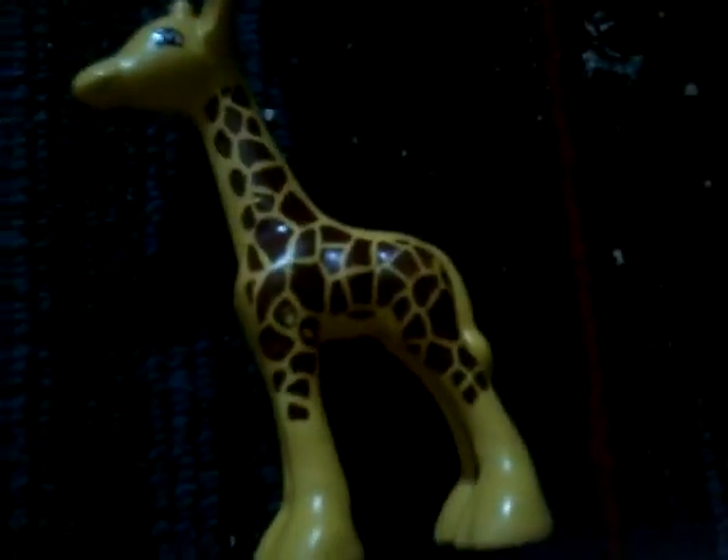Next, here's a giraffe. You can make him push his tail off and snap down his head.